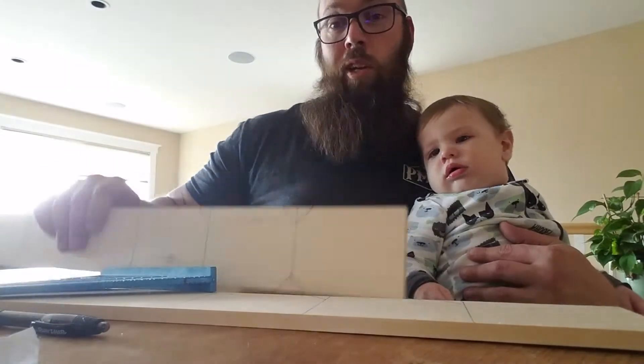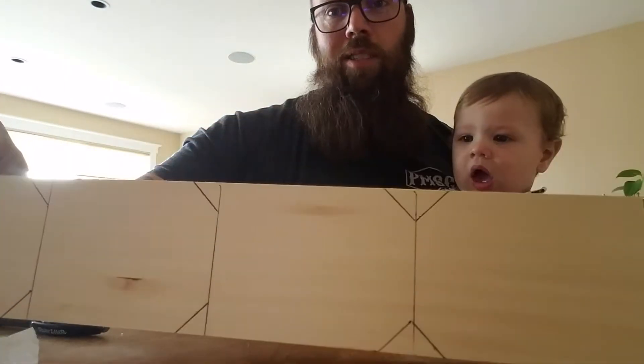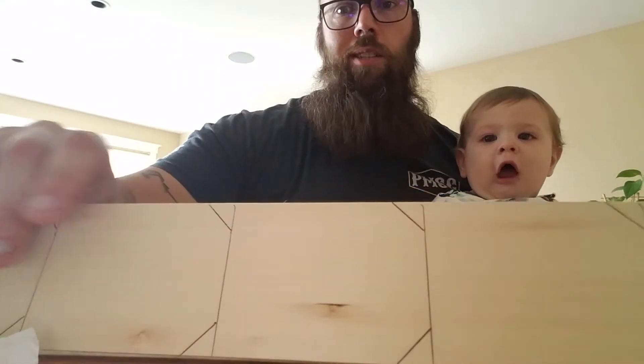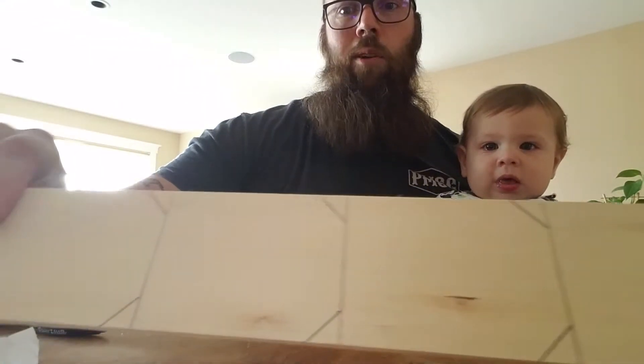It's almost nap time so we're going to get this lesson going quickly. I've already done one of these. You can see I have some lines marked out at four-inch intervals, along with some little 45-degree cuts along the way that are going to make our gift tag shape.